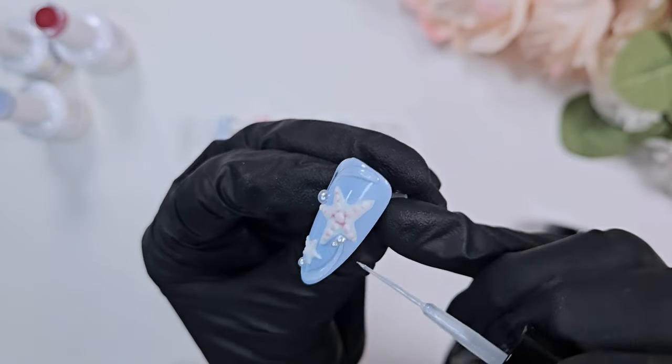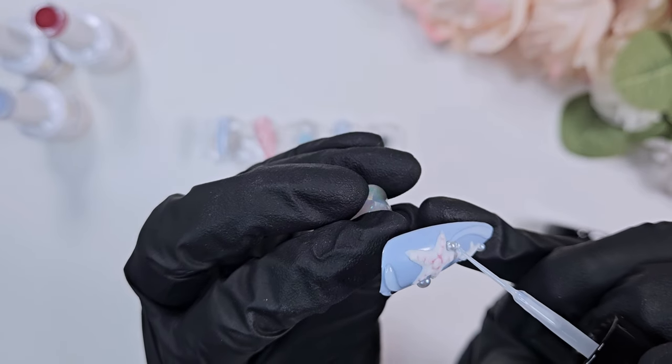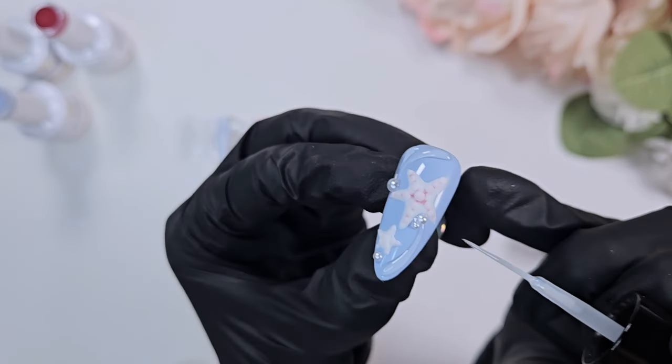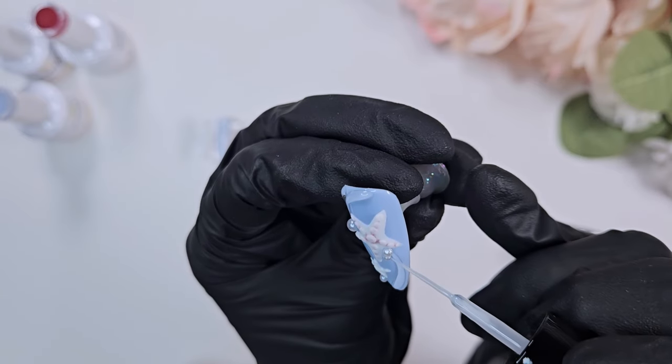Since I didn't really have a design template to go off of, I didn't know where I wanted the pearls to sit. So for this initial design I placed them at the end, and I'm just sealing them in to make sure they retain their shine.